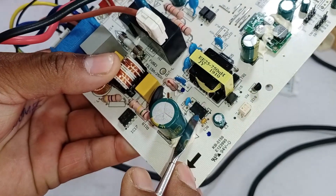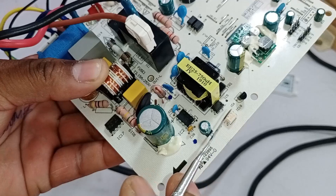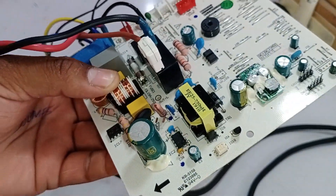If there is an issue, the IC will blow, but the rest of the system is kept safe to prevent further damage to the PCB. This way, the system is protected in case of any faults.